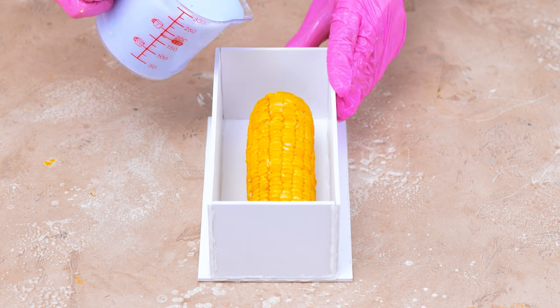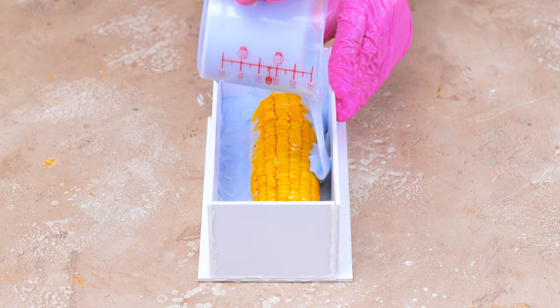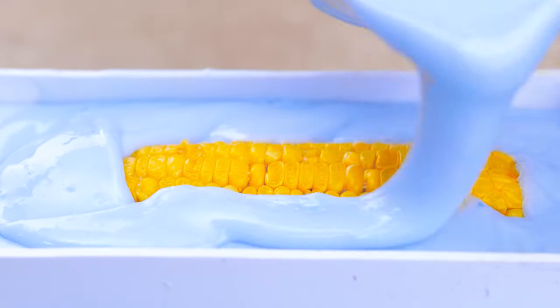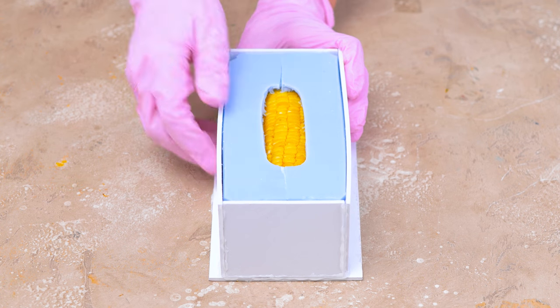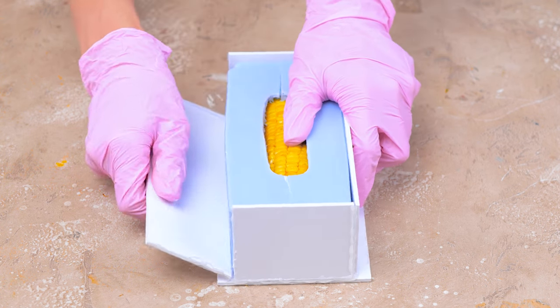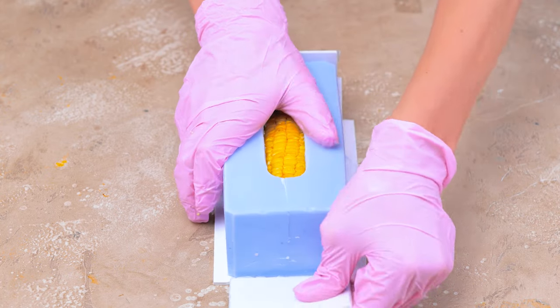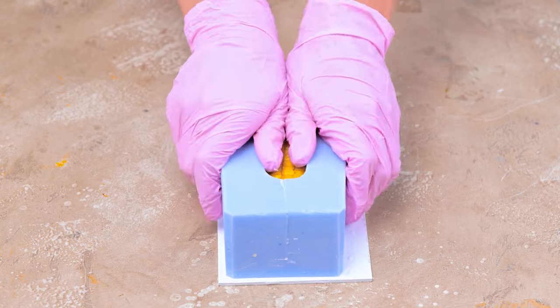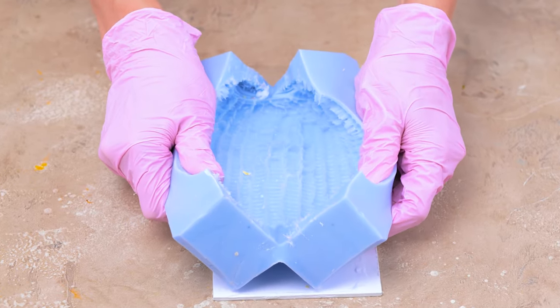Here's how to make your own veggie mold using silicone. Now we're ready to pour!